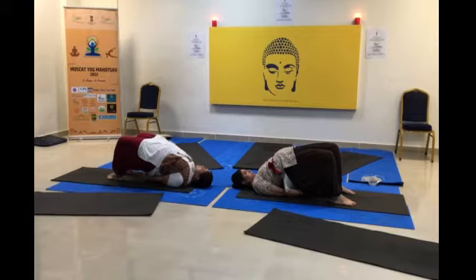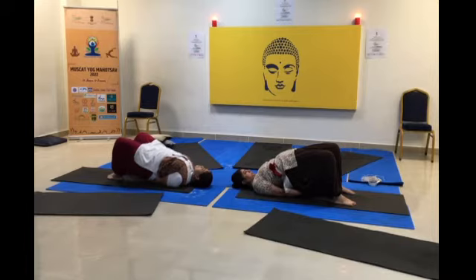It is also equally good for people suffering from hernia. This helps you boost lap control and relax.